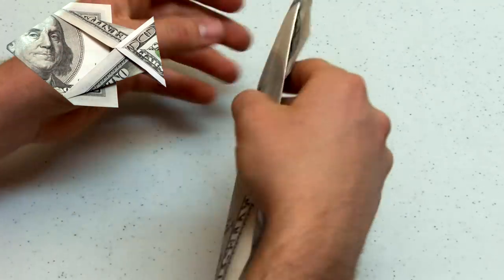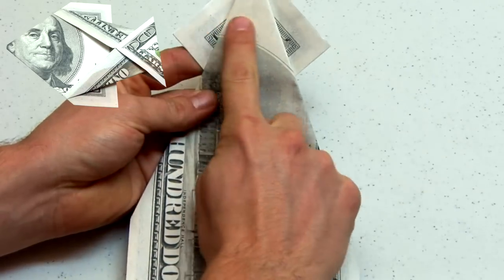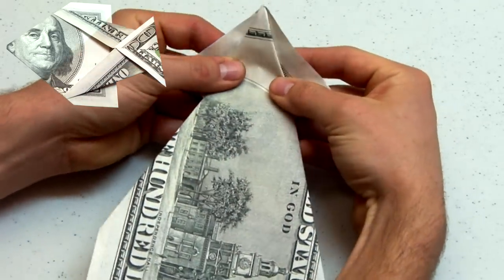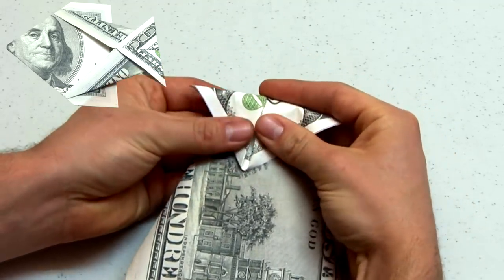Now, turning the model over, fold the diamond shape in half along that line. The back side of the bill should be facing up during this step.